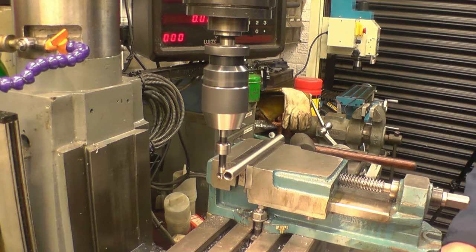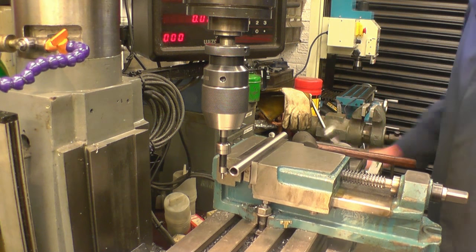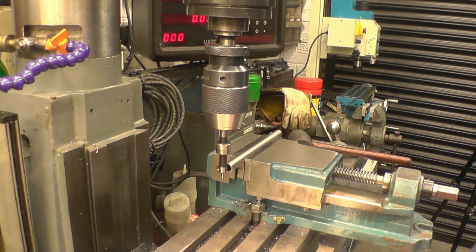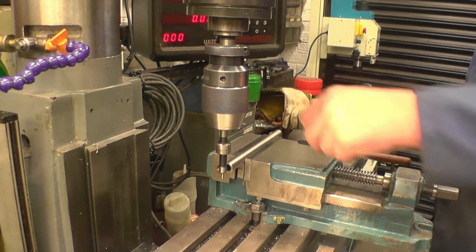I'm going to take it out to the other side. I'm getting a reading of 24.9 - 24.965 - and half of that is 12.5. So 12.5 - lock up the axis. That means the centre line of the machine is going to be dead in line.